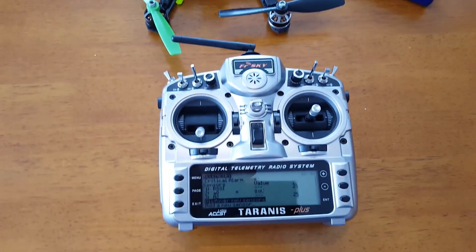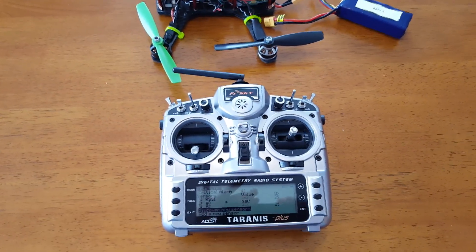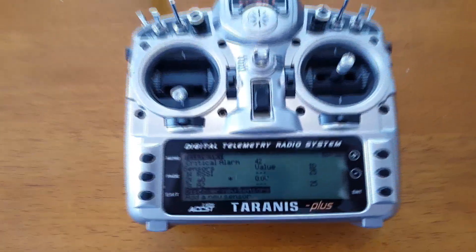I'm going to go ahead and pause this. I'm going to plug in my battery here because I'm not using a tripod, and once we get that set up, I will show you how we can find the sensors and what it should look like.